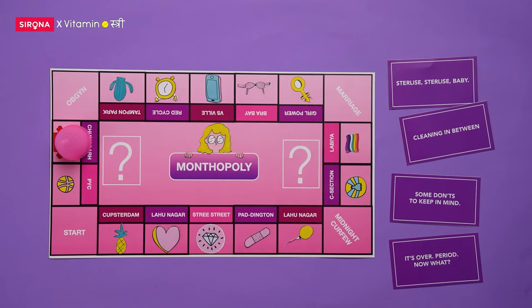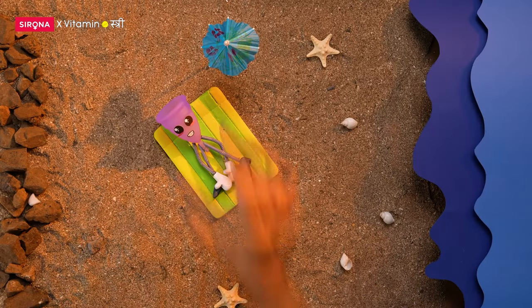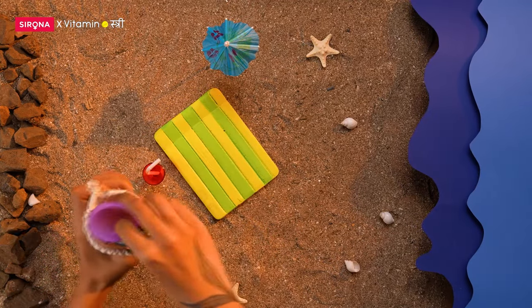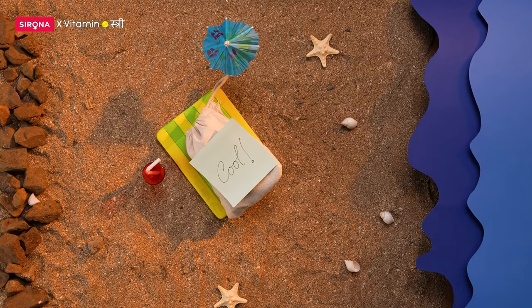It's over. Period. Now what? Repeat sterilization. Then let your cup sunbathe or wipe it dry with a soft napkin. Once moisture free, store it in a cool, dry place in a breathable pouch until your next cycle.